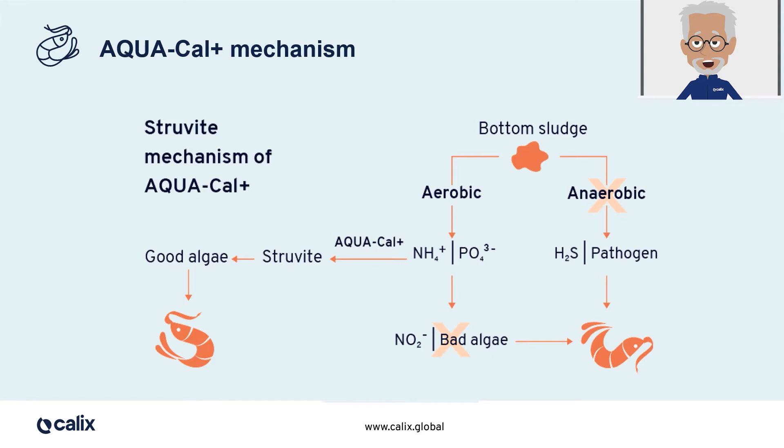Aquacal Plus absorbs ammonia as it is formed, while absorbing phosphate from the feed to form struvite. This has multiple benefits: removal of ammonia; no ammonia means no nitrites; by stopping the nitrification cycle, the system's demand for dissolved oxygen is reduced, making it easier to maintain good dissolved oxygen levels in the pond; and the struvite formed is an excellent slow-release fertilizer that encourages the growth of beneficial algae which shrimp and fish can use as supplementary feed.